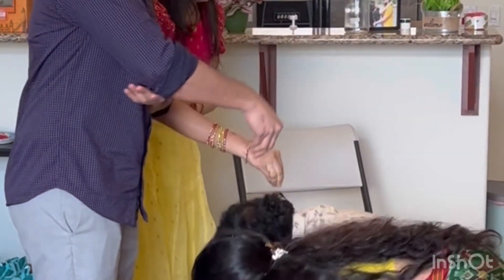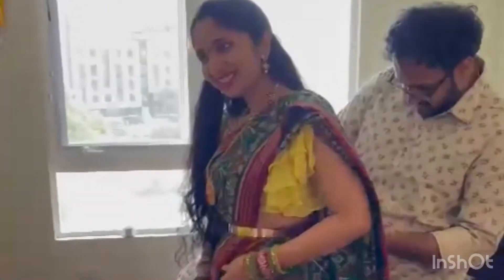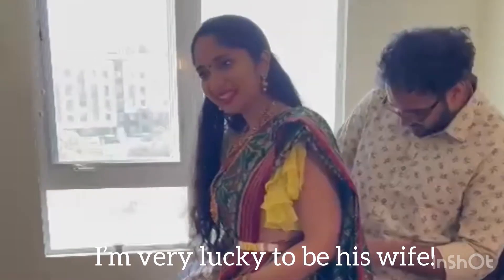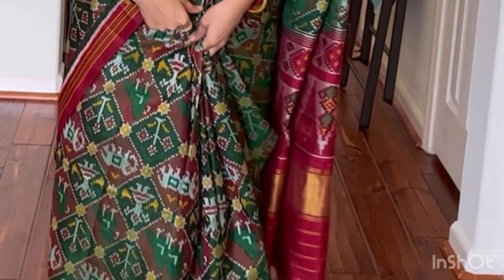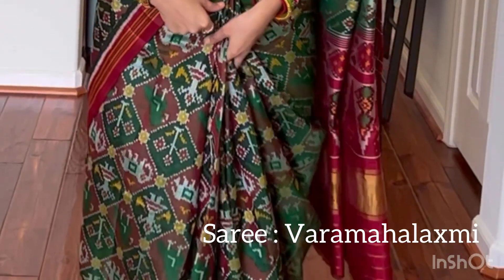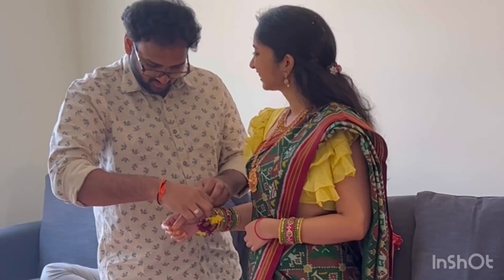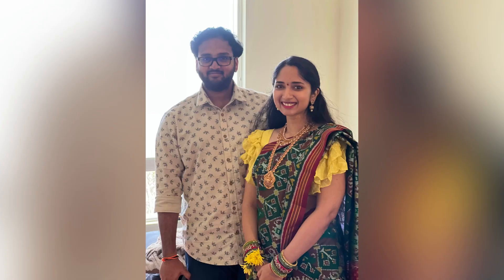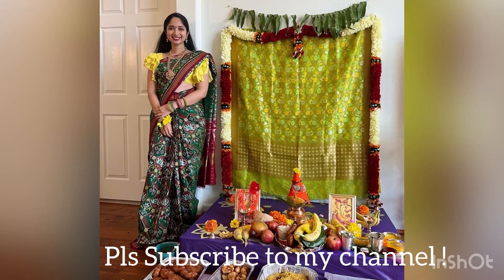If you are watching me for the first time, welcome to my channel! This is me, Ritu, and that's my husband Vamsi. This is our first Varilakshmi Vratam. All thanks to my Atuma and Mawaiya for this beautiful green patola saree — they shipped it from India just for me. I paired it with my yellow ruffle blouse. If you are also trying something like this for the first time in life, let me know in the comments — I will definitely appreciate it!